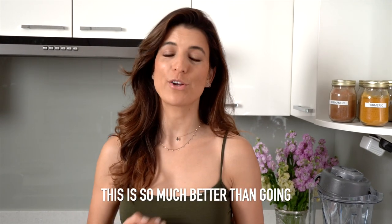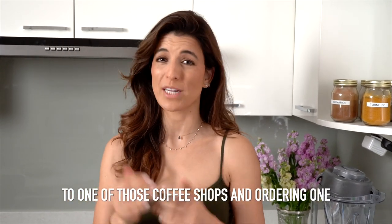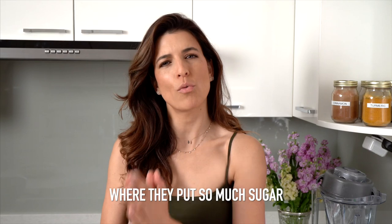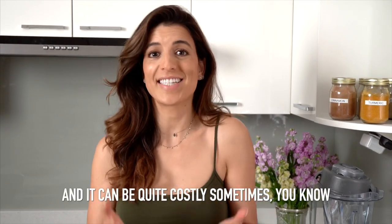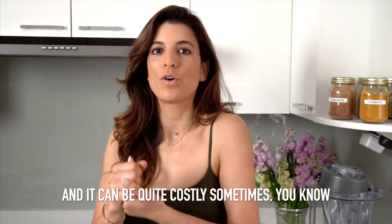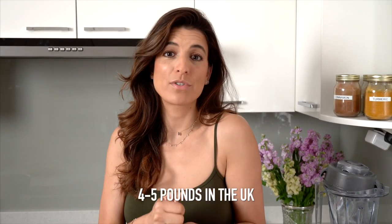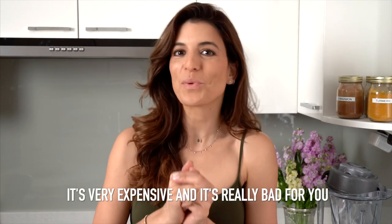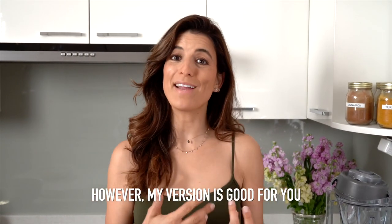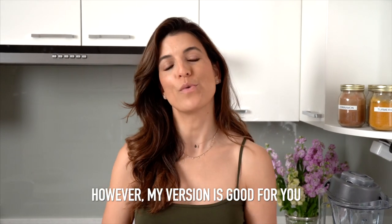This is so much better than going to one of those coffee shops and ordering one where they put so much sugar, so much dairy, so much cream — and it can be quite costly, you know, four or five pounds in the UK, six, seven, eight dollars in the US. It's very expensive and it's really bad for you. However, my version is good for you.